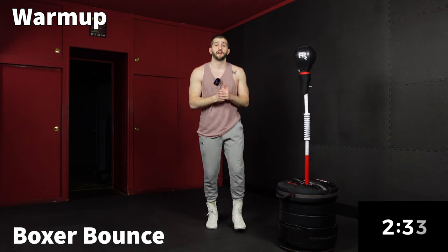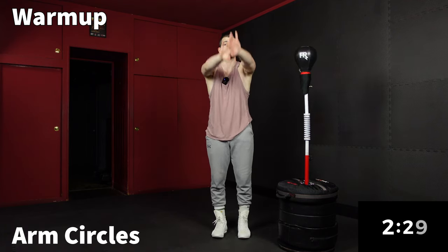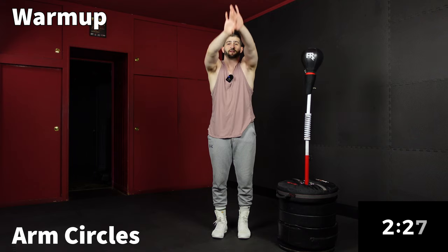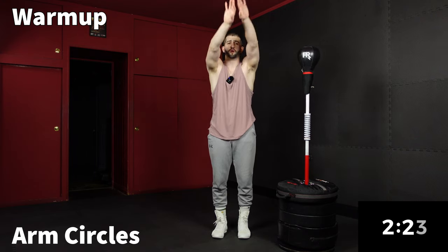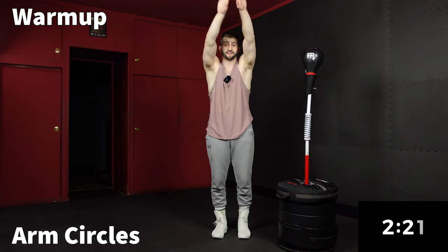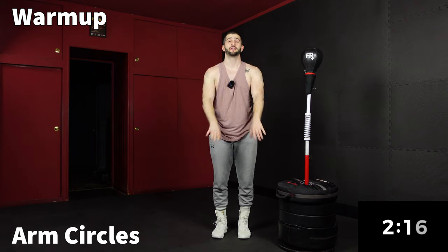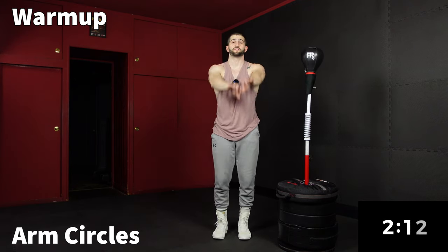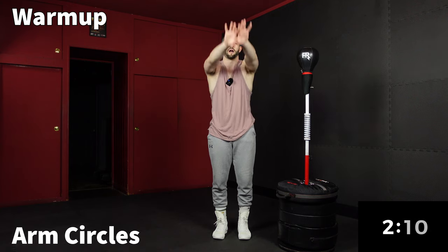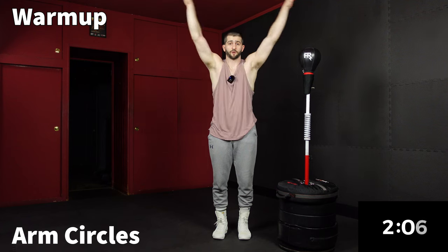Now going into arm circles backwards for 30 seconds. Posting anything doesn't have to be footage of you, but it's cool when it is. I don't expect anyone to look like a pro boxer. Just the fact that you're out doing it is really awesome to me. You're out going for it using boxing as a force for good.